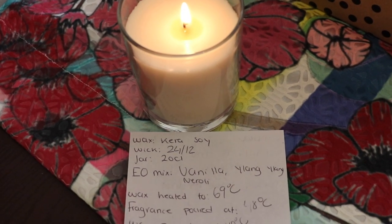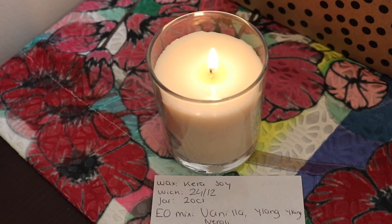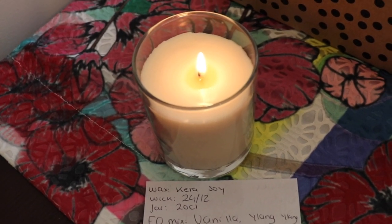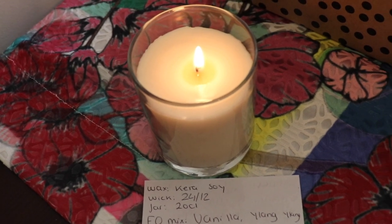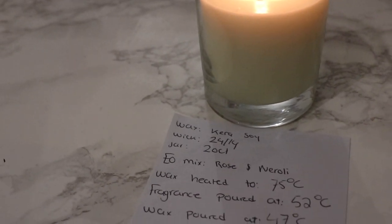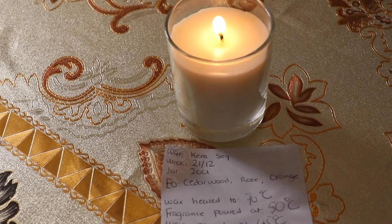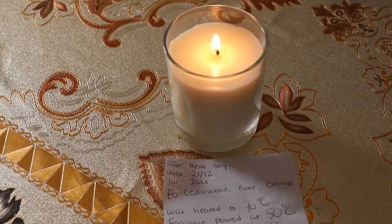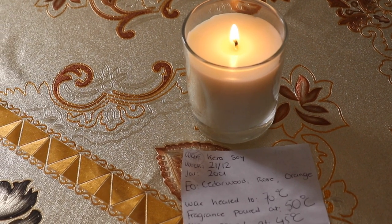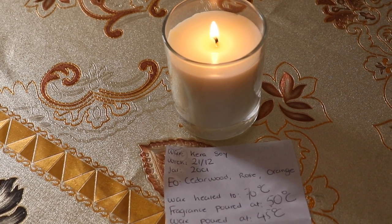The first candle I'm burning is vanilla, ylang ylang, and neroli, using wick TCR 2412. I separated all the candles because I'm using different fragrances, but at the end I'll bring all three together so you can see which wick works best. The second candle uses wick TCR 2414 with rose and neroli. The third candle, which I moved downstairs, didn't give me a very strong cold throw — I'd rate it about seven and a half out of ten.